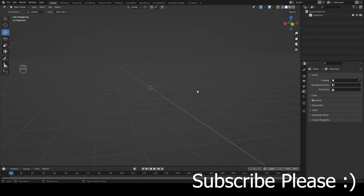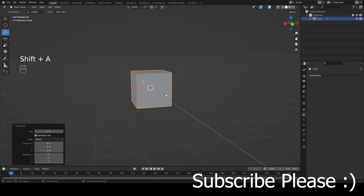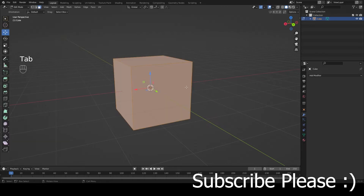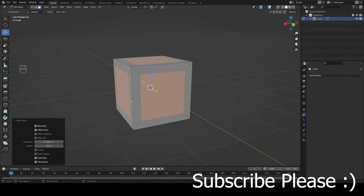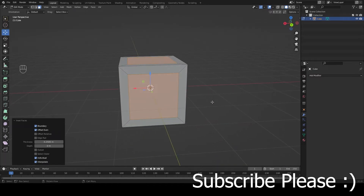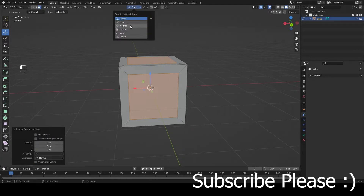Today I'm going to show you how to make a very simple crate. We're going to hit Shift+A to create a cube, then hit Tab to enter edit mode. With all the faces selected, press I to inset faces. Sometimes this might not work, so make sure 'Individual' is checked.